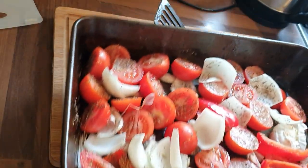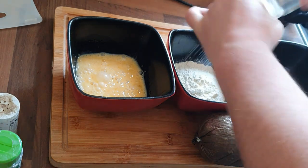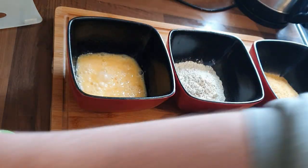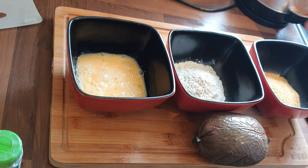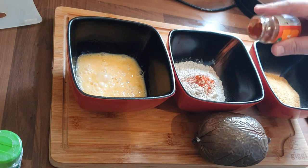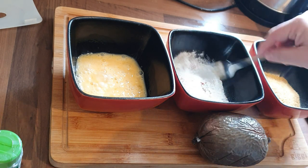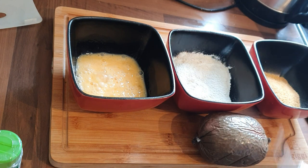Here we've got the haggis and a dredging station set up. I've got some flour with salt, pepper and a little bit of paprika added. I've got a couple of eggs mixed up and some breadcrumbs, and the haggis there as well. How you dredge your haggis is down to you — if you've got a preferred dredging style, use that.